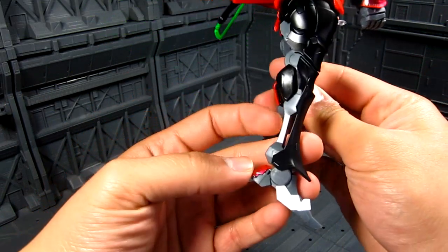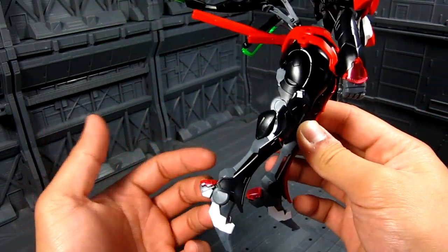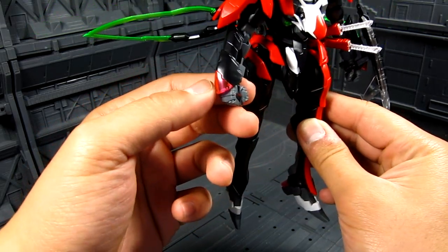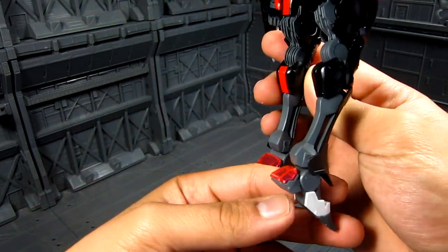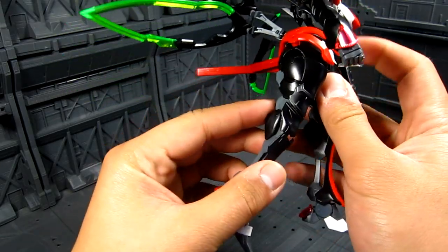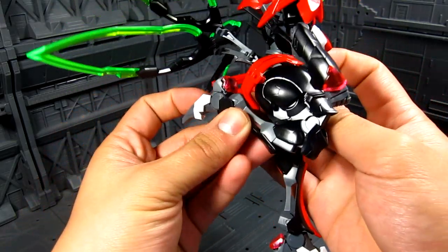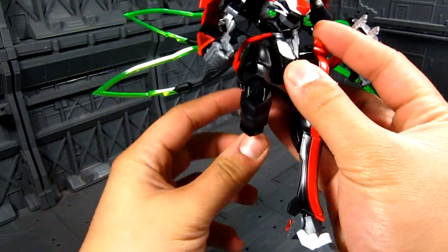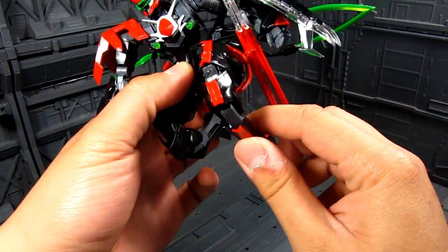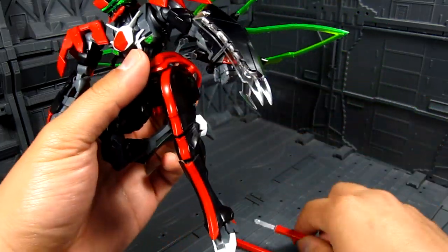Same thing with the legs — you have the hollow part right here, which is actually kind of cool. I like that design. Then you have the clear parts here, slightly pink. Same thing on the back. Knee articulation is really good also. You get a full bend, and there's a red piece here that actually moves along with the bend, which is really great.